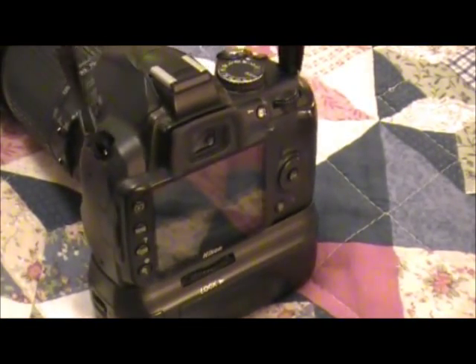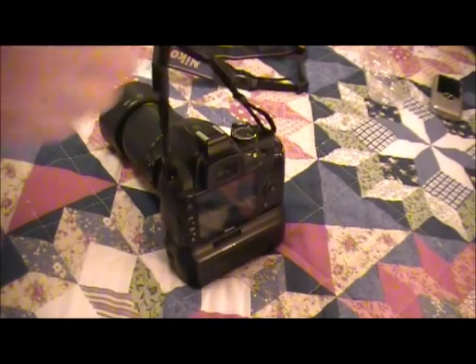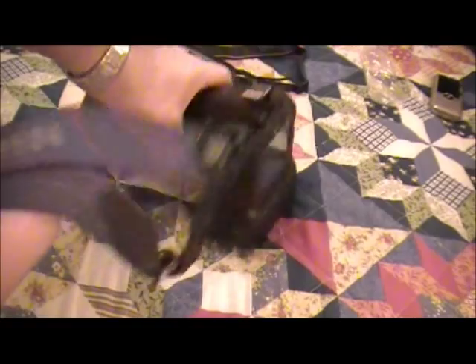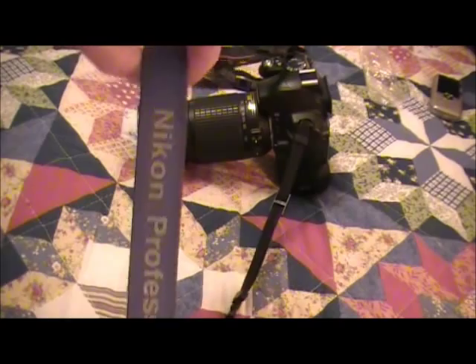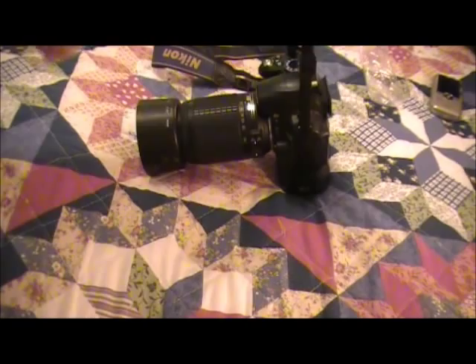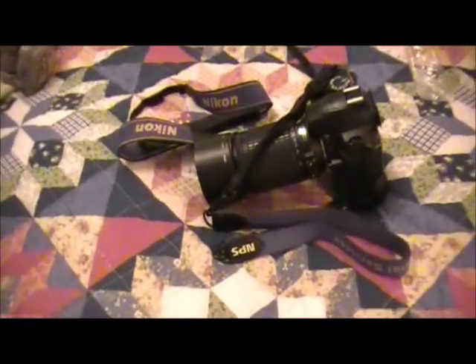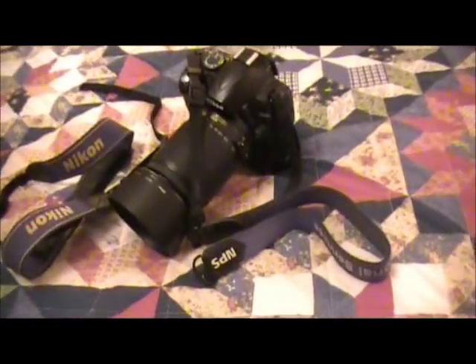Anyway, part of my voice — I'm still trying to get over a cold, just a little bit of a sinus problem. But now you can see I've got a new strap: Nikon Professional Services. Kind of cool. Well, anyway, hope you enjoyed my pointless video, and hope everyone on YouTube had a Merry Christmas. Thanks for watching.